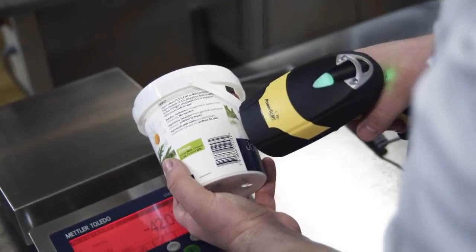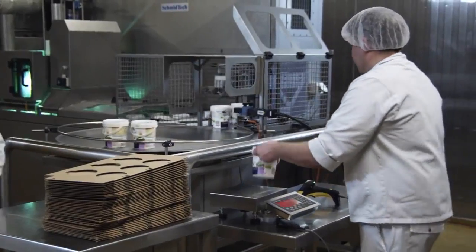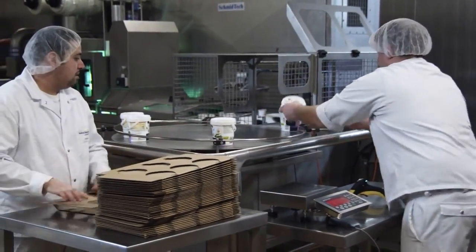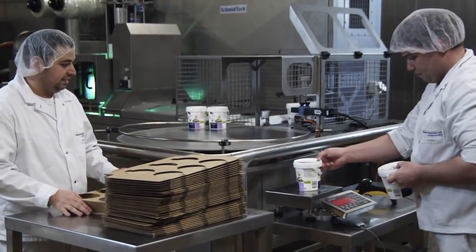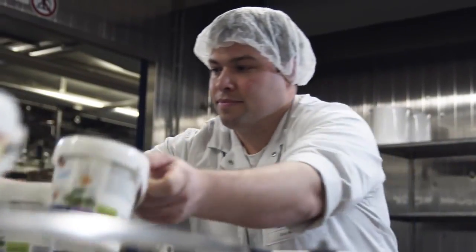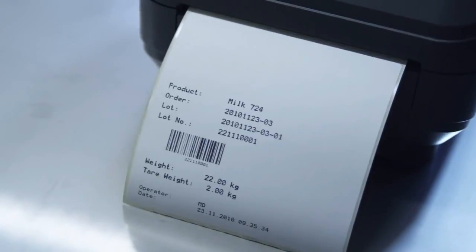Various network options and the alibi memory feature help you to meet the documentation requirements of your customers, as well as regulatory bodies. Connecting a barcode reader and printers turns the ICS scales into ideal identification points for tracking and tracing.